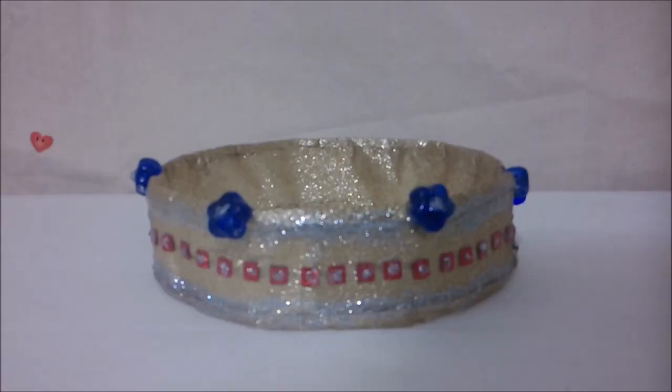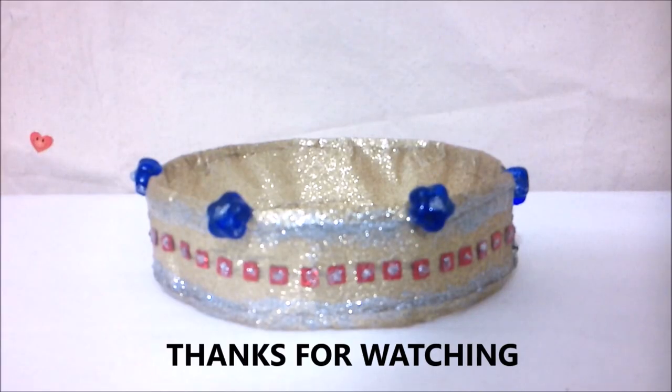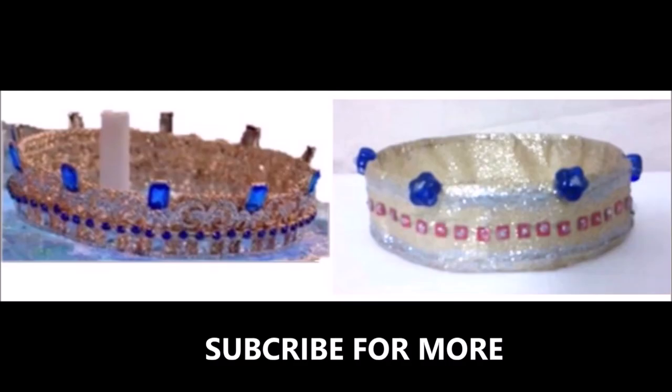There you go making Sarah Jeffries crown with sheet materials. Thank you for watching. Like, subscribe and hit the bell for more.